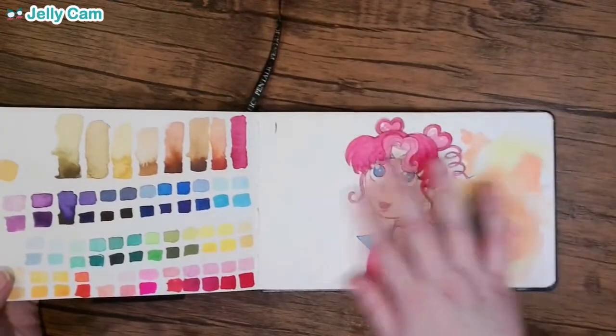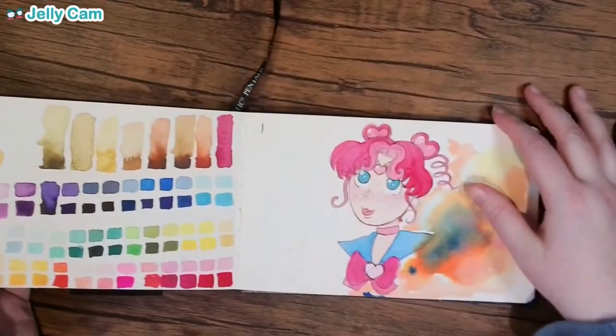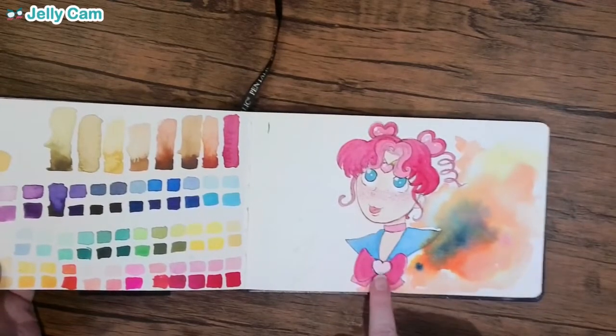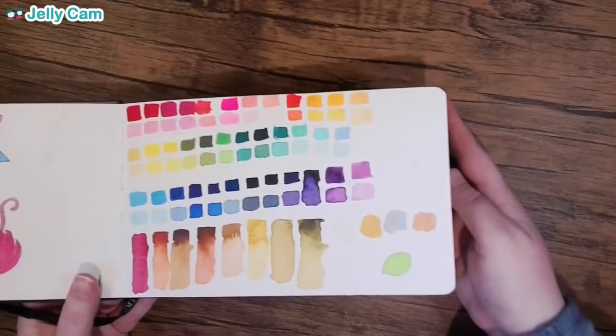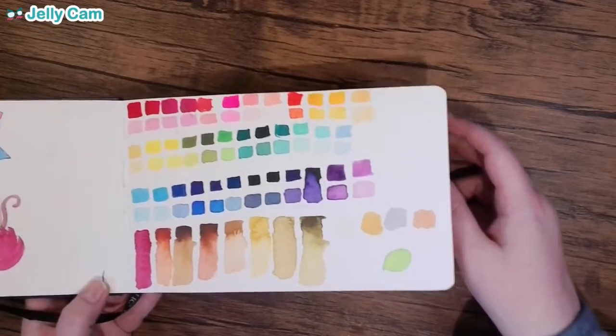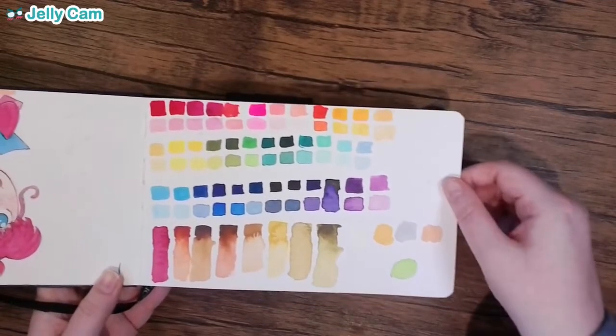This one is super cringe — it's so bad. This is supposed to be Chibi Chibi from Sailor Moon. We're not going to dwell on this one because it's just terrible and I hate it. I did a lot of color swatches with the watercolors because I'm really still trying to figure out how they work.